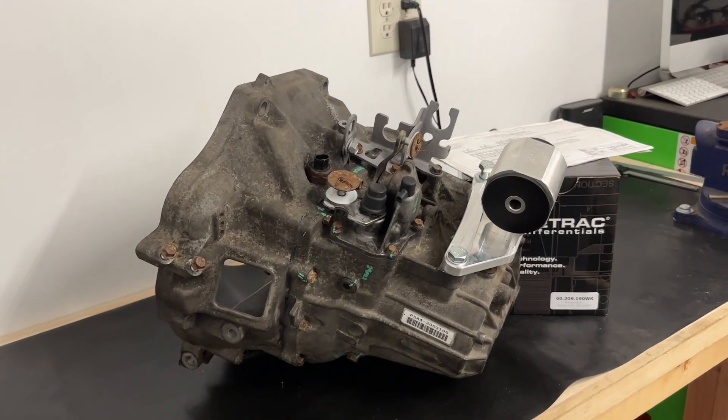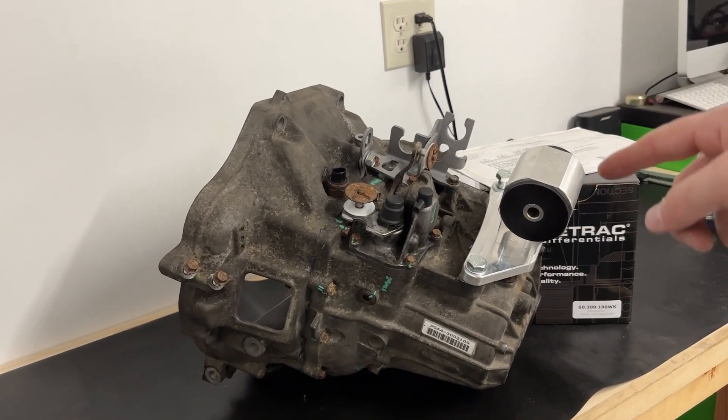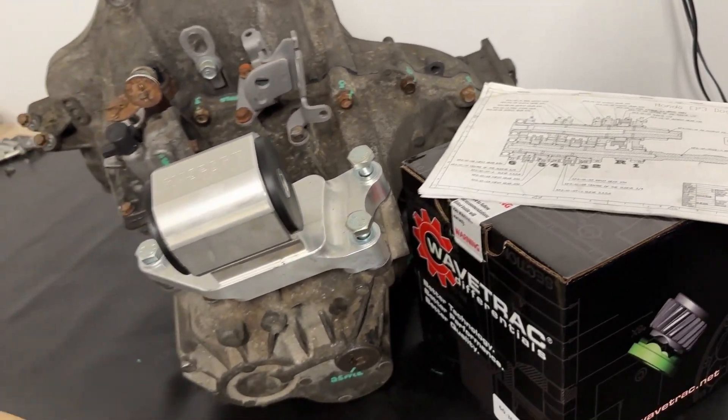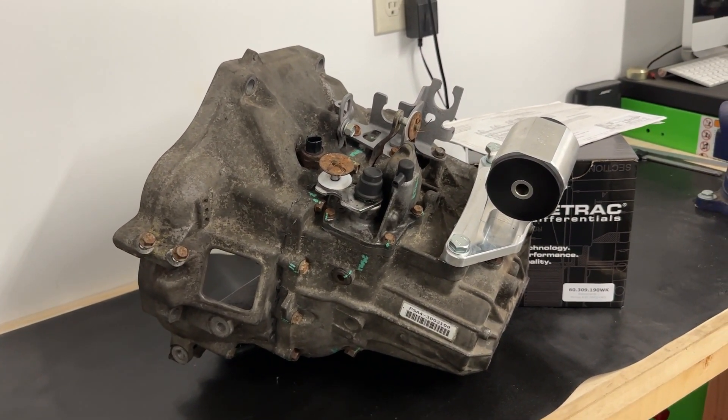And there you have it — just like that we have a CRV all-wheel drive gearbox with an SQS European Civic Type R 6-speed dog box conversion gear set in it and a WaveTrack differential. This is definitely the baddest transmission I've ever owned, and I really hope I won't have to work on it much — that was kind of the idea behind putting that much money into it. Once I get this car up and going, I'll speak to the robustness of this gearbox. For now, that concludes everything I wanted to do to the inside of this transmission. I really appreciate you guys stopping by, and I'll see you on the next one.